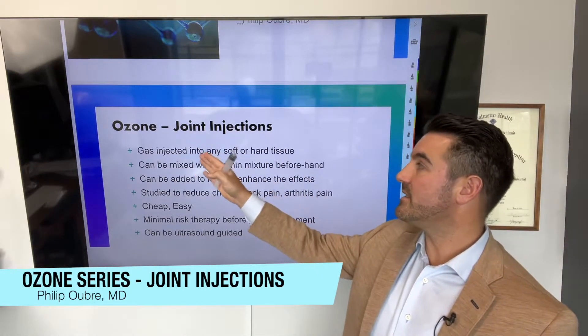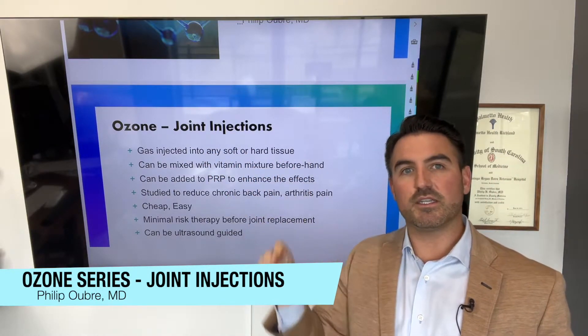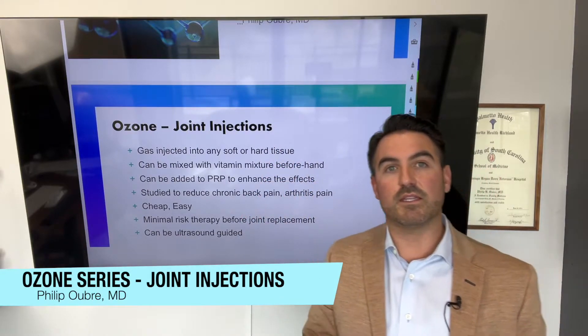The gas is injected into any soft or hard tissue. So if you have disc issues in your back, we actually inject it into the paraspinal muscles on either side of your spine — we don't inject it directly into the disc itself.